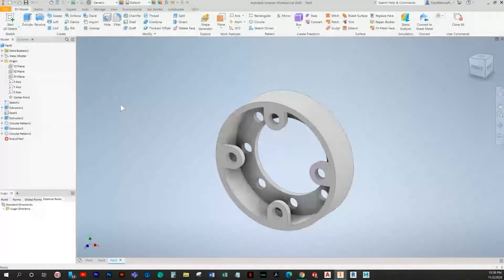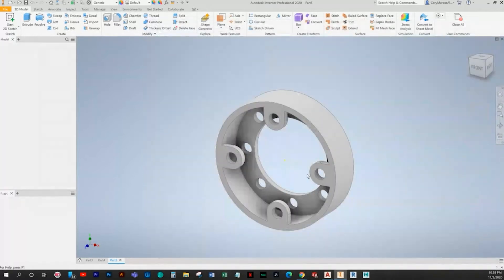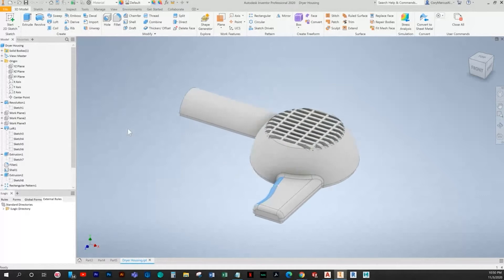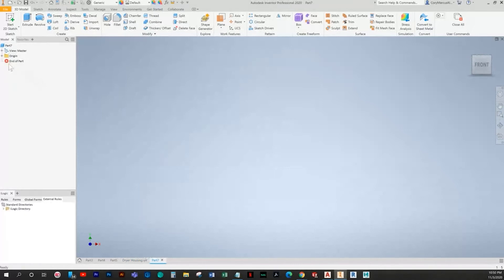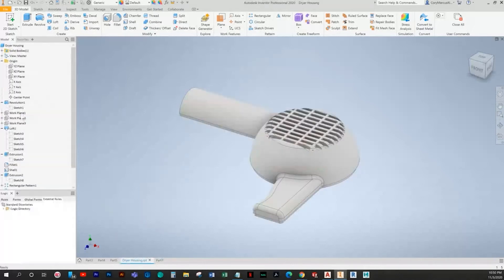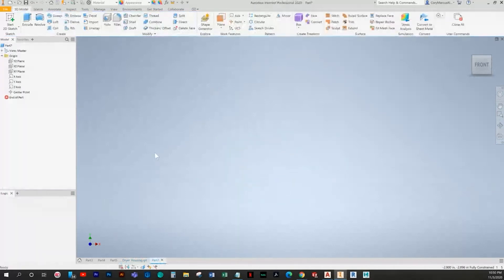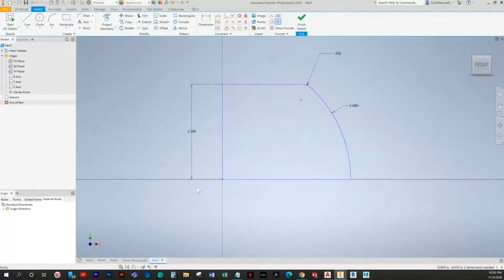This next one is going to be a little time consuming — it's the dryer housing. I've already made the first dryer housing in preparation. To draw the dryer housing second half side, we're going to try to use a lot of the geometry we already have. We'll copy everything, but we can't just do a direct copy and paste of the sketches — we need to do some editing. In each sketch I'm going to copy it using Ctrl+C, make a new sketch, and paste it.